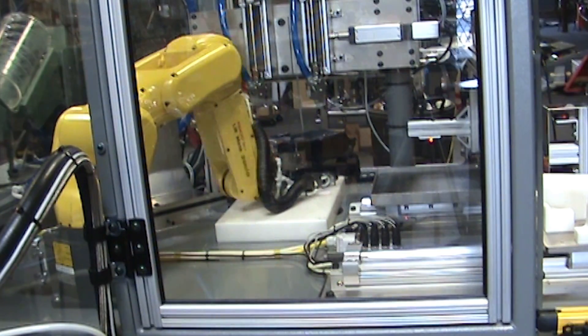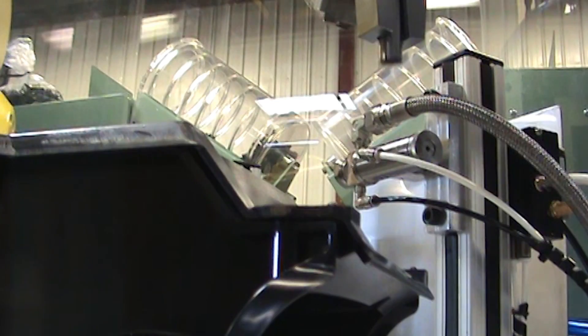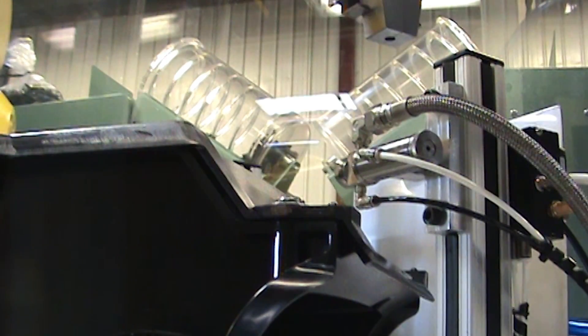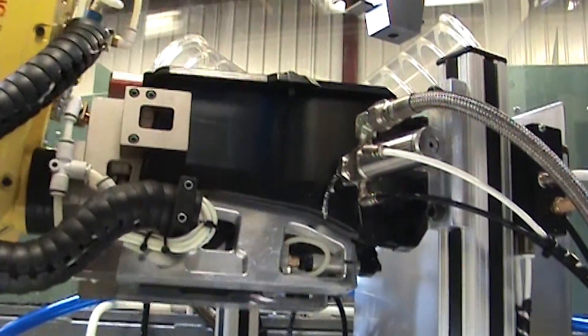The FANUC LR Mate robot rests the end-of-arm tooling fixture on a Delrin support block during the screw installs. This transfers the force through the end-of-arm tooling to the support block without putting additional force on the robot.